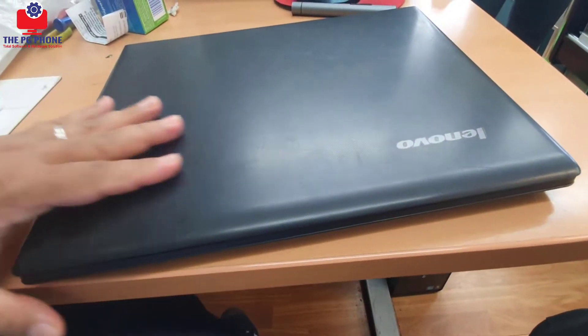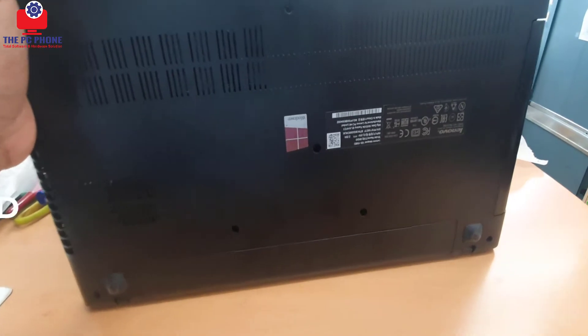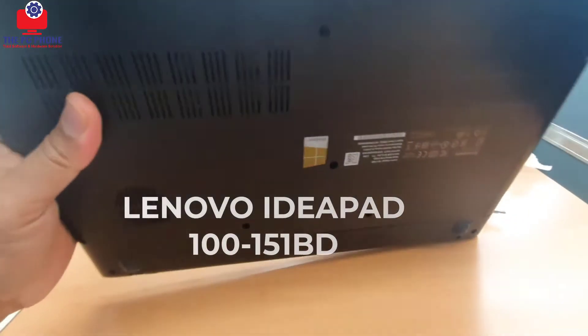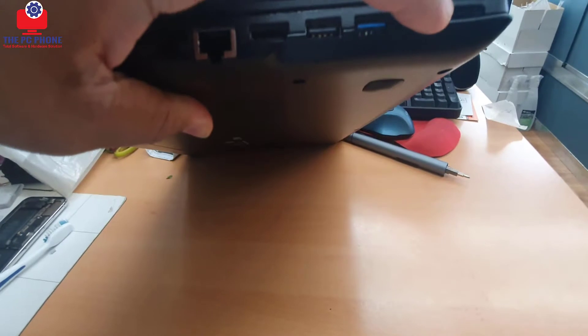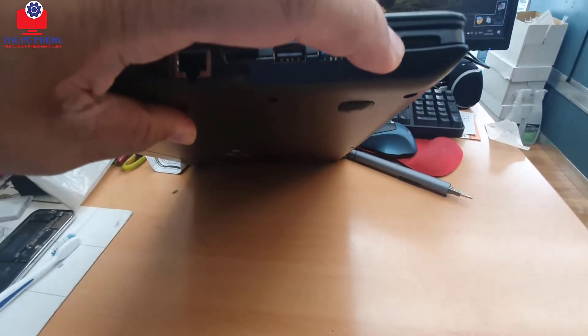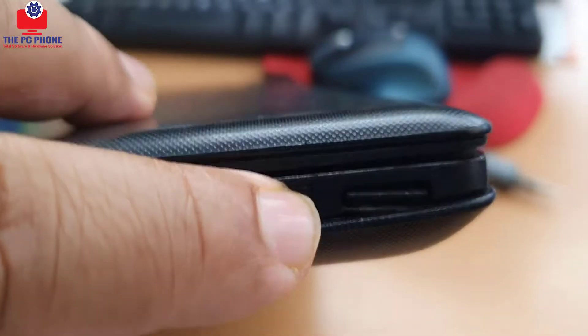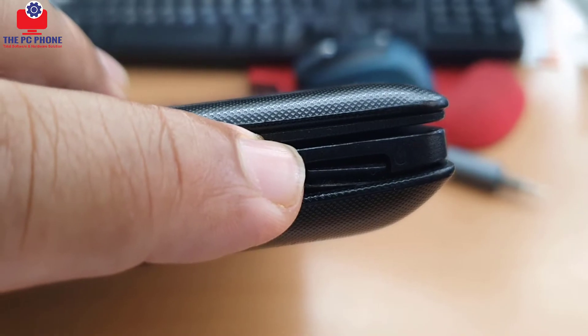Hello everybody, this is Lenovo IdeaPad 100, model 100-151BD. The power button is a little bit wobbly. As you can see, it's on the right-hand side right there. Most of the time when you push it in, and if you push it too hard, it's going to break. So this is the one we're going to fix today.